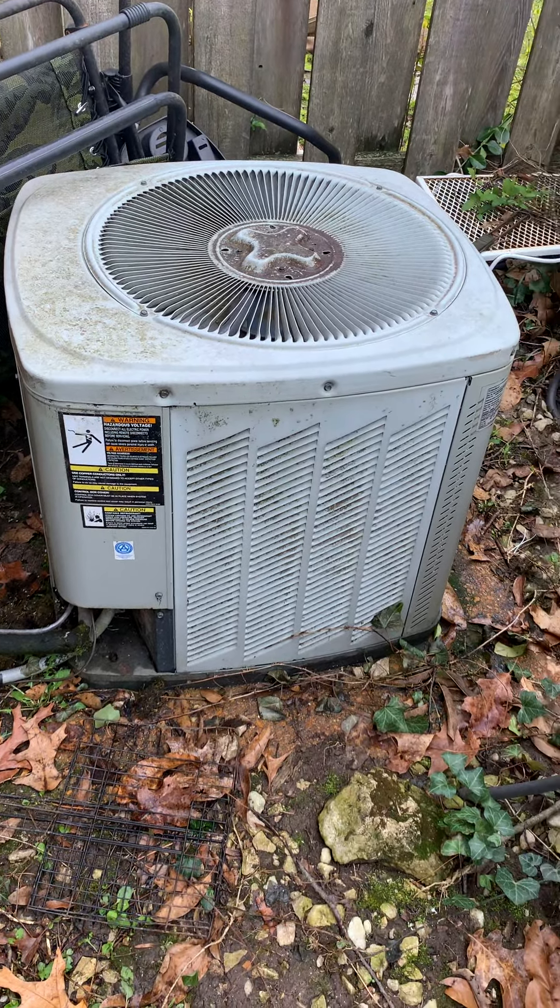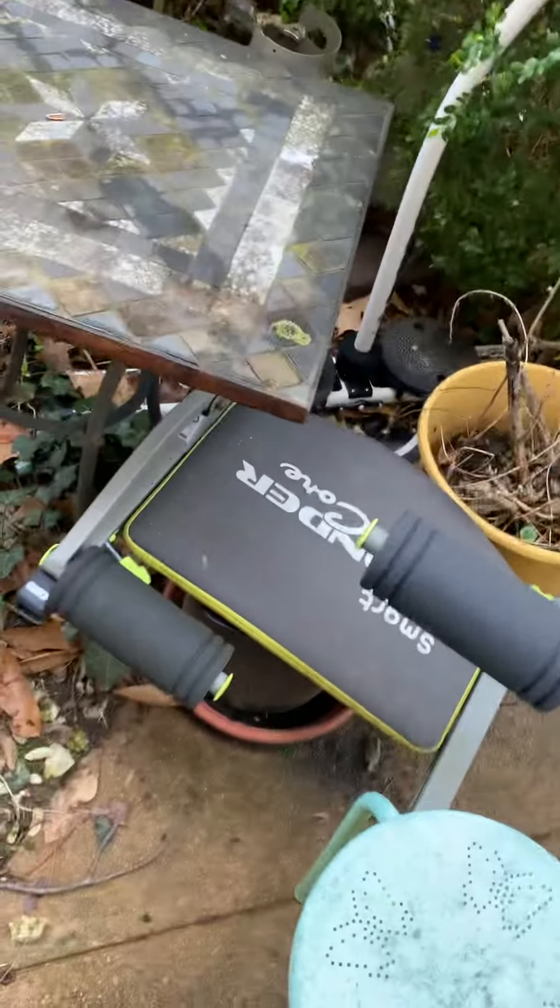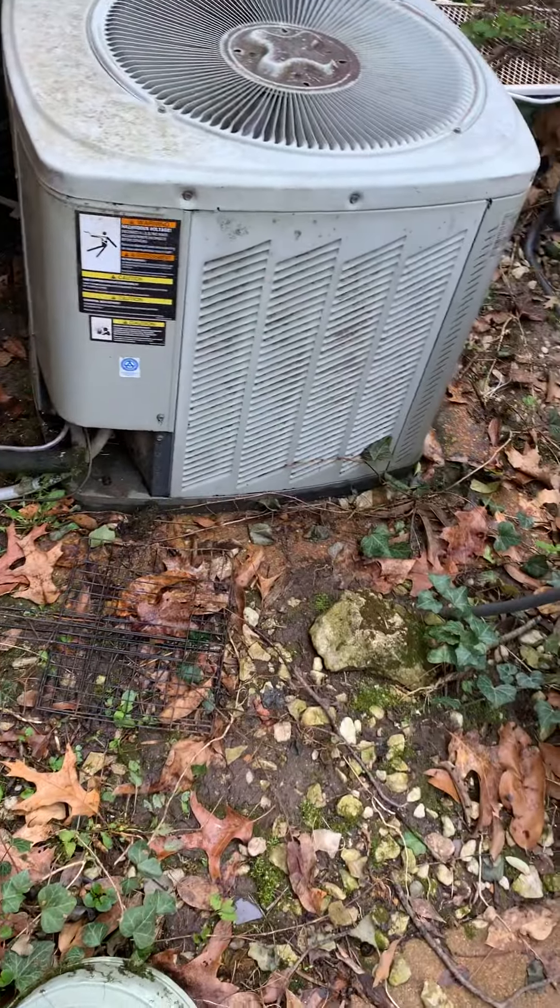Alright, you guys — taking a look at the AC. We've got quite a bit here: a table, a couple chairs. I'll move all this for you guys. I'm going to be meeting you out on this one.